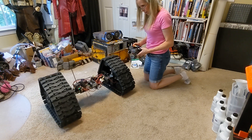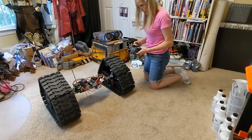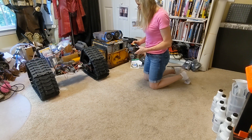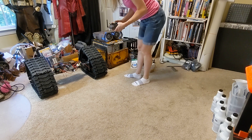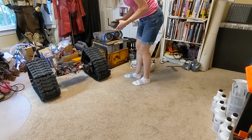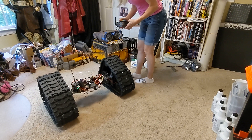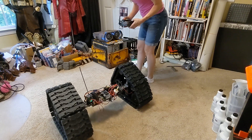Hey, check me out! Nice and slow because I'm still learning. It works! I'm pulling three amps... now I'm pulling four, and nice and slow.